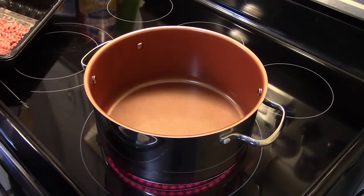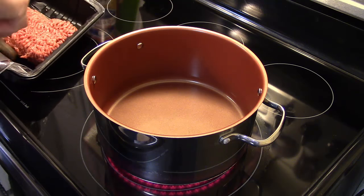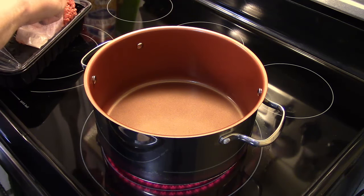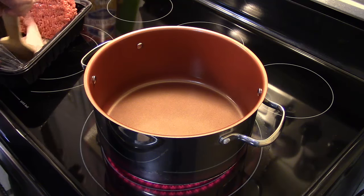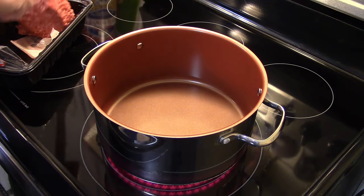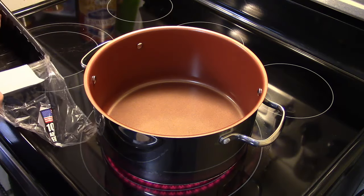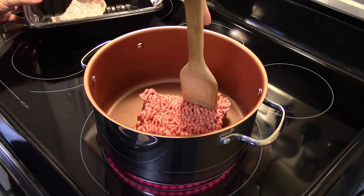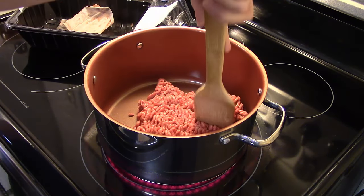Hi guys, welcome to my kitchen. Today I'm making one-pot spaghetti. I'm starting out in a nonstick Dutch oven and I've got roughly a pound, about a pound and a quarter of ground hamburger. How many times have you felt like having spaghetti but you just don't want all that mess with all those pots and pans and colanders and all that cleaning and draining the spaghetti? I'm gonna show you how to do it all in one pot.